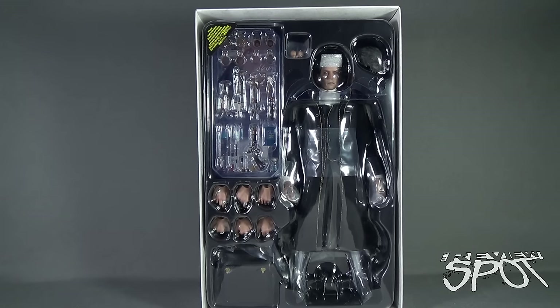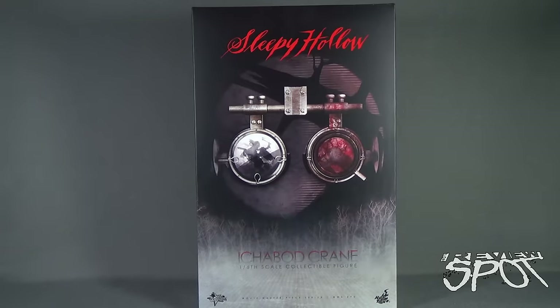Inside the box you can see the multitude of accessories for Ichabod — there are a lot. He comes with an alternate hairpiece, a ton of different interchangeable hands, and his case. We're going to take a break, get this opened up, and when we come back we'll get a better look at the Hot Toys Sleepy Hollow Ichabod Crane 1/6th scale collectible figure.